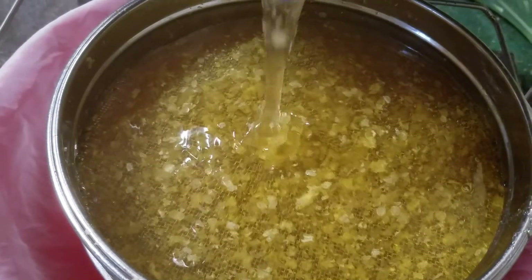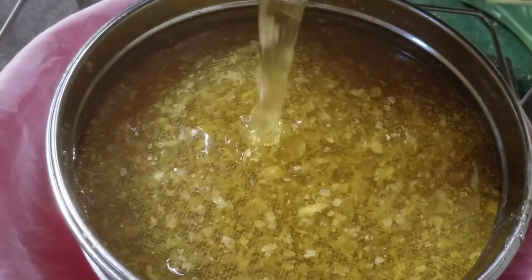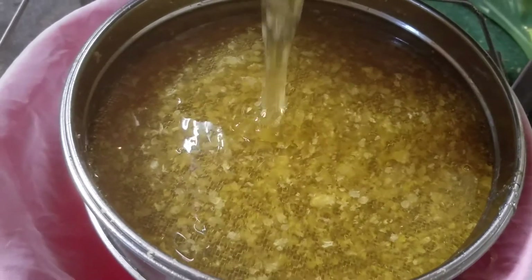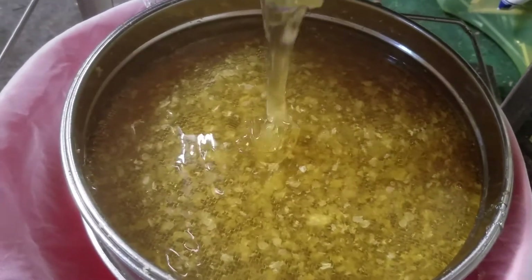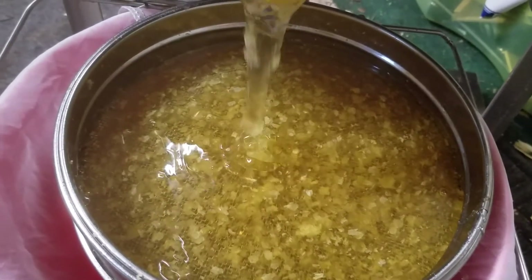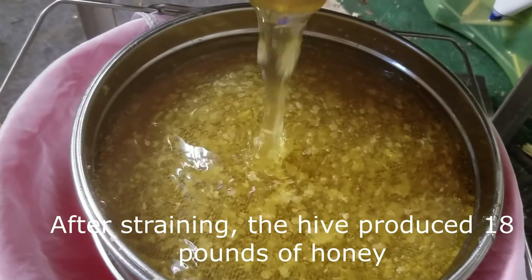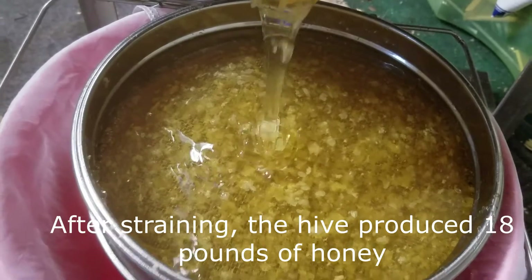It's almost as good as biscuits and honey. Sorry, mom said not to speak with your mouth full - but anyway, what's going on is there are two screens here, not necessarily filters, and they're going to filter out the wax and everything else, but they're not so fine that the pollen and all the goodness won't stay in there.